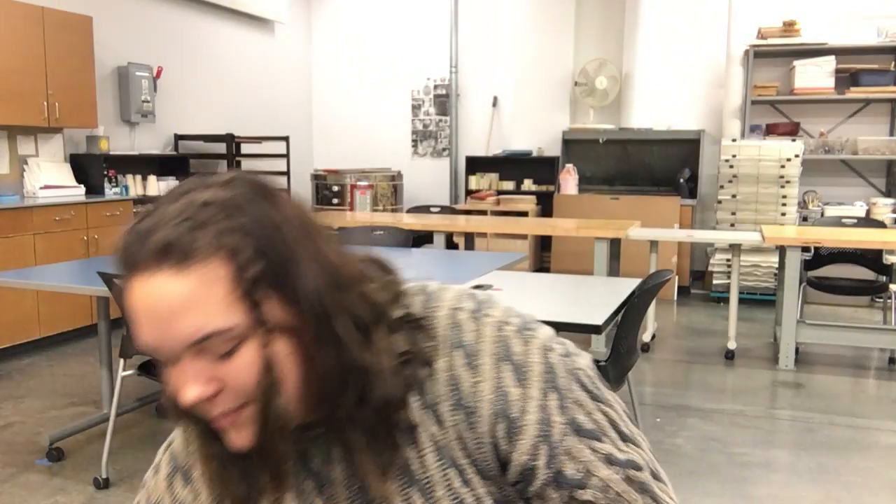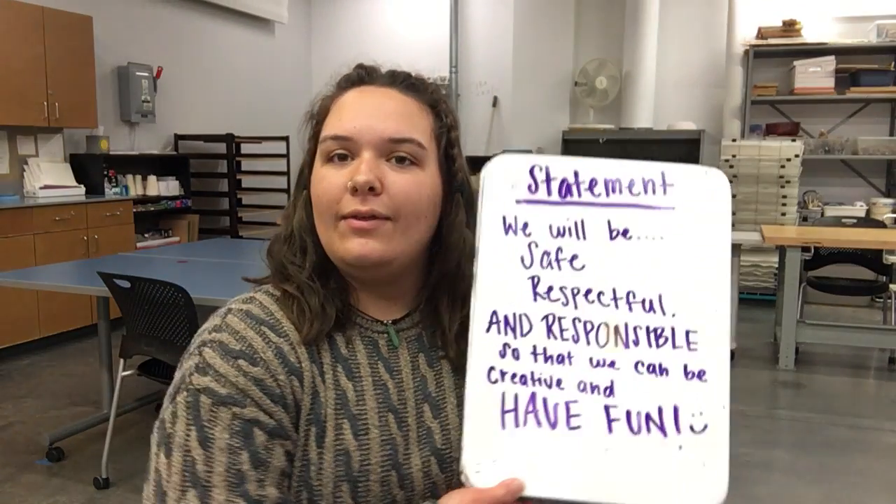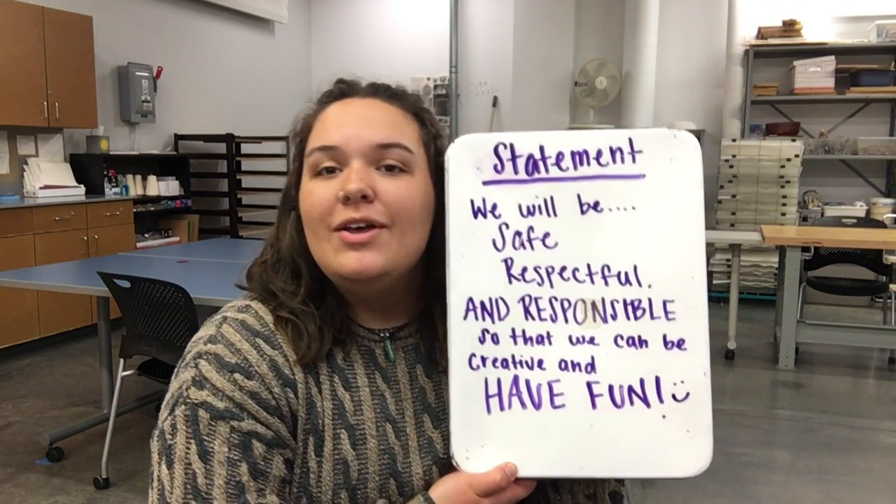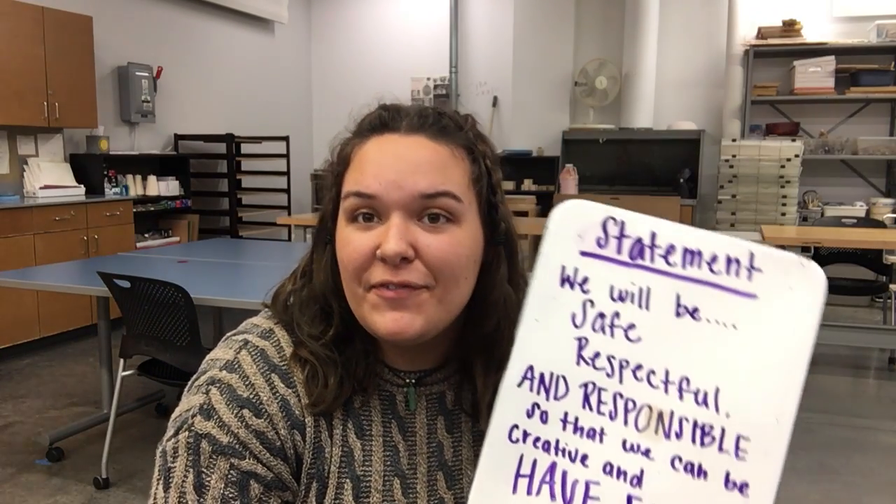So we are going to go on to our statement. We will be safe, respectful, and responsible so that we can be creative and have fun.